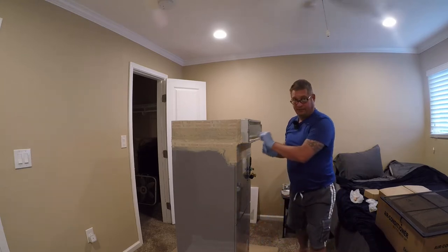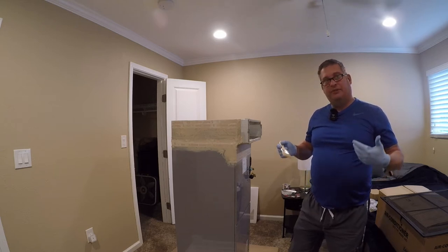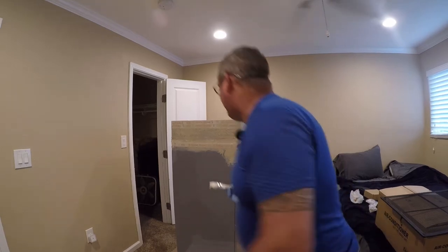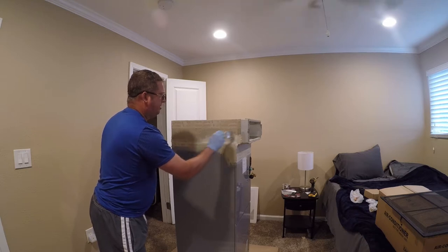I'm getting the bucket of mastic open. This project was designed to not be a rush - that's why I put in a mini split in my bedroom, so that I would not have to hustle or rush on this.